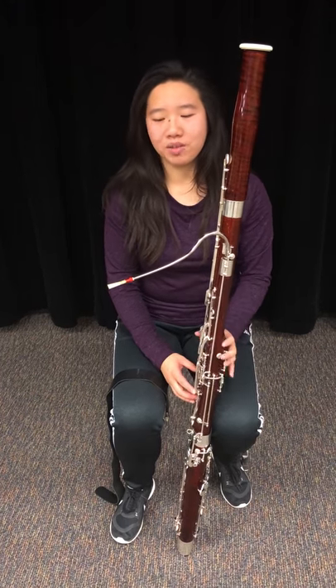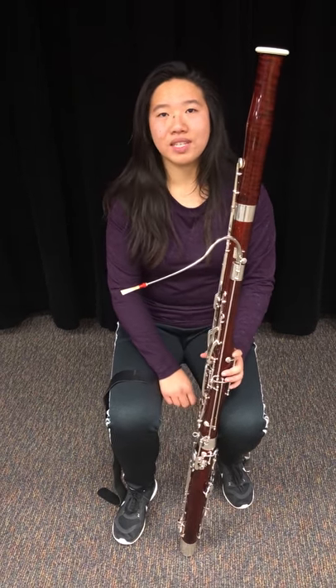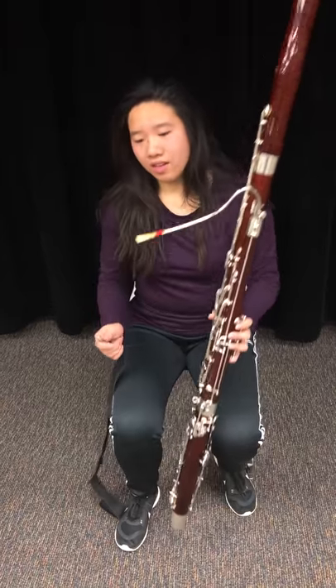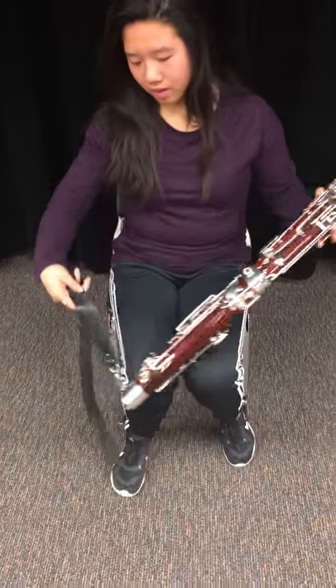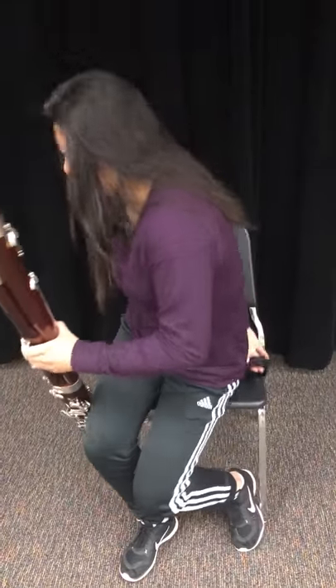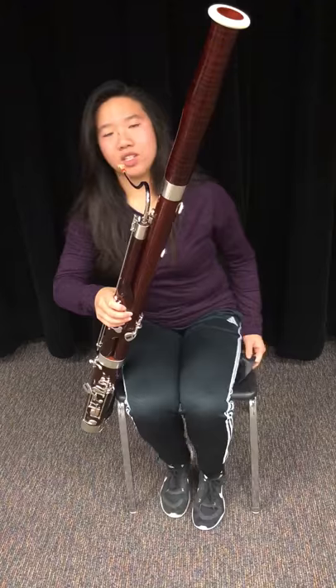After your instrument is assembled and your reed is soaked, the next thing to do is attach your seat strap. You will attach your seat strap to the bottom of the boot joint here, and then you'll put it under your legs and sit down and adjust to whatever height you like so the vocal is adjusted to your mouth.